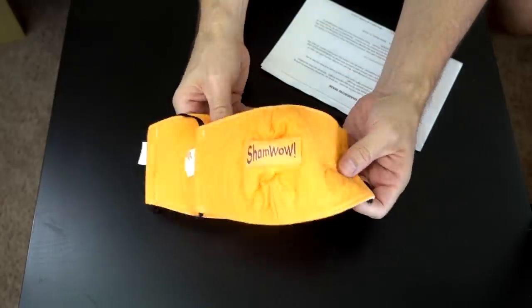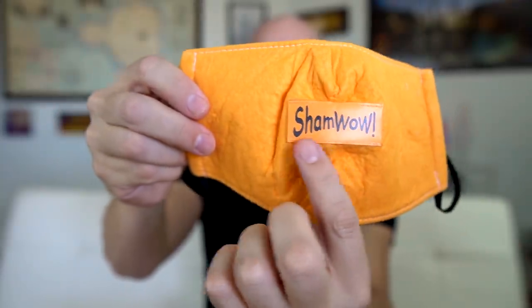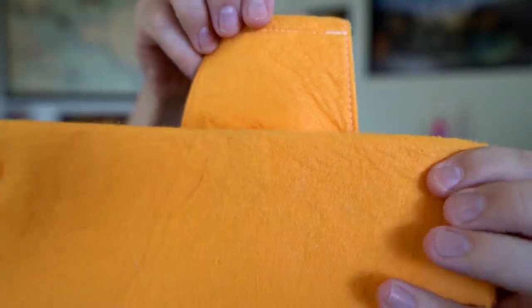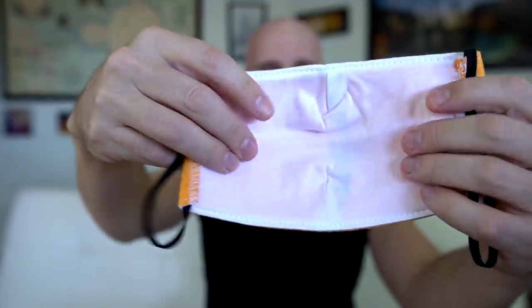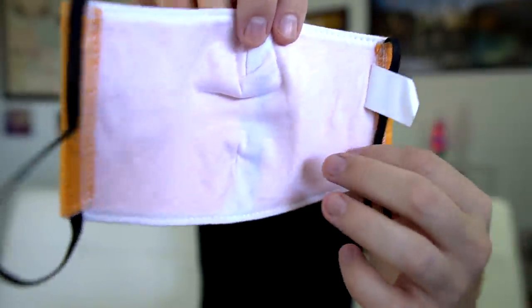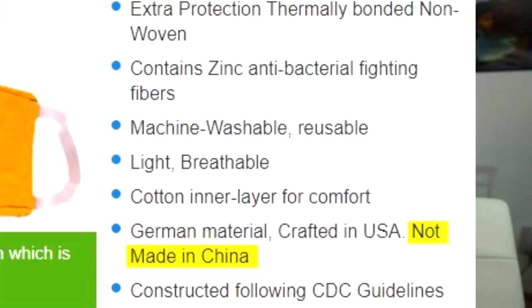Let me see here. It looks like a ShamWow. So there it is. I love how they put the logo right across the front, so you're going to be telling everybody you have a ShamWow mask. The material looks pretty similar to this unused ShamWow I have. On the other side, it's supposed to be a cotton liner — it feels nice and soft.